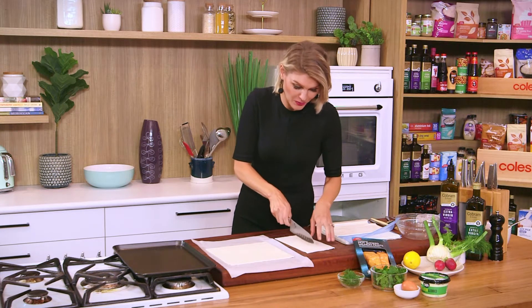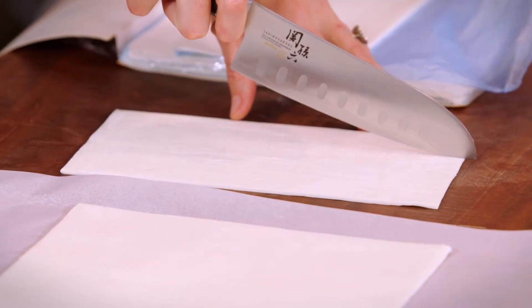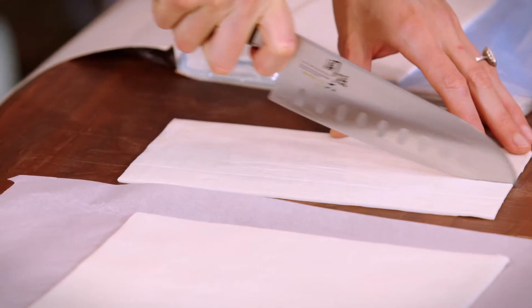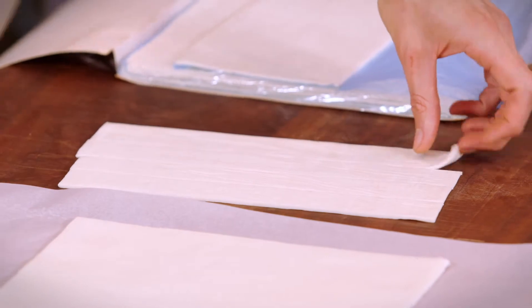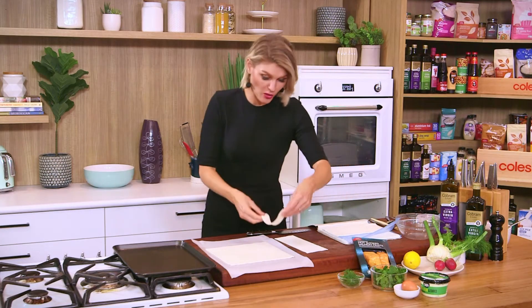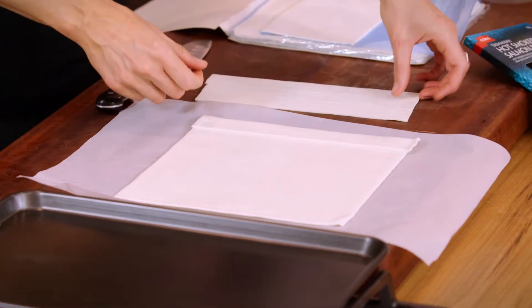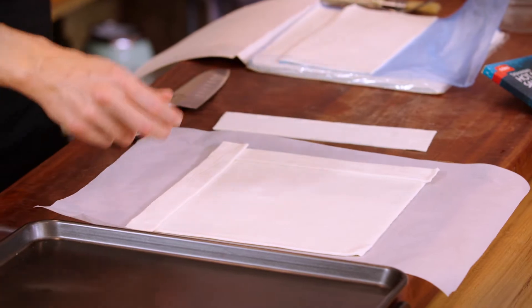We need four strips now. Just using the end of the knife, roughly measure and go — yeah, that's neat enough. We need to create four two-centimetre strips of pastry, and these just go onto the outside of the first piece, creating a border that we can fill with our fillings later on.